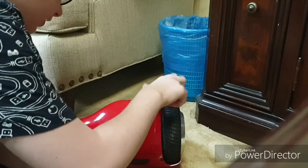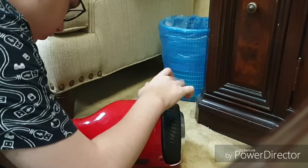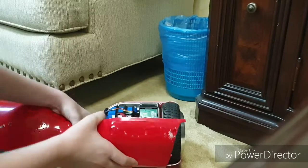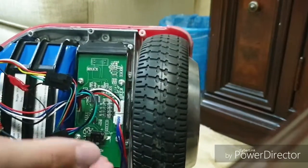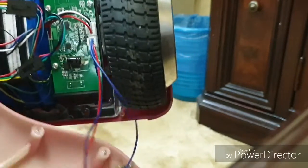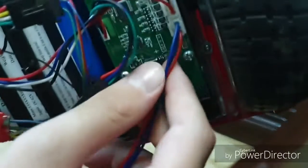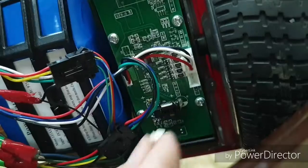Once you remove the screws, store them so they won't get lost. This is the battery and this is the motherboard, which has some connectors for the cover. There are two wires going to a connector on the cover — just hold the clip and remove it.